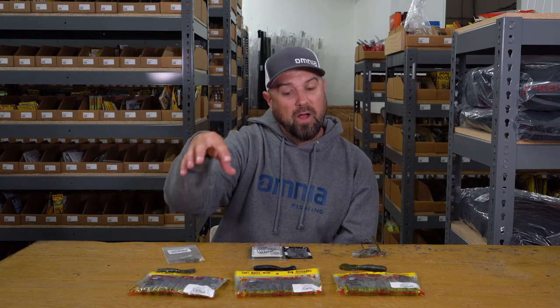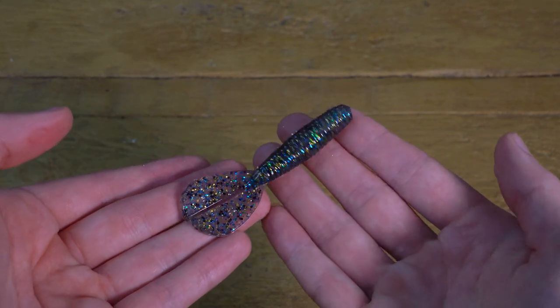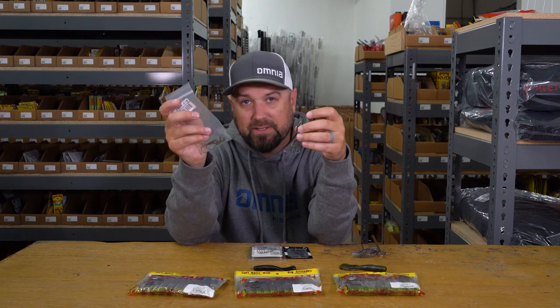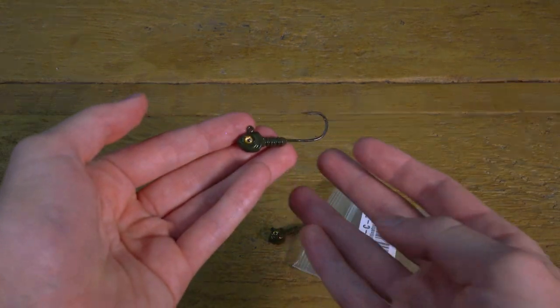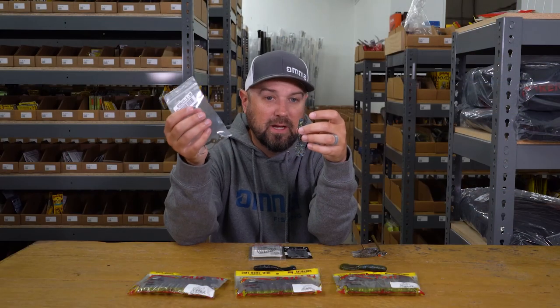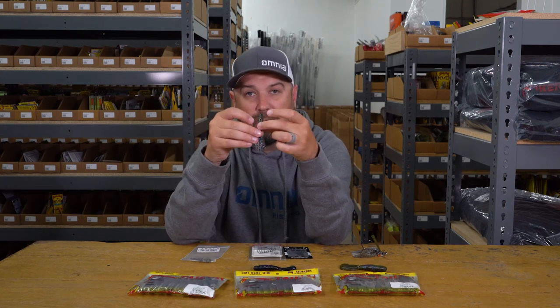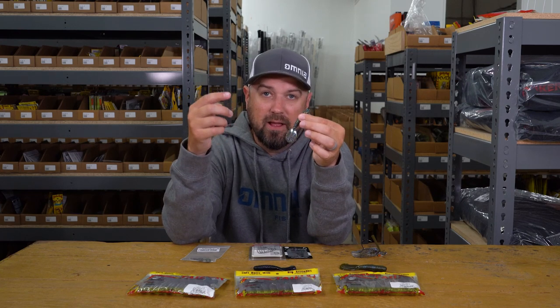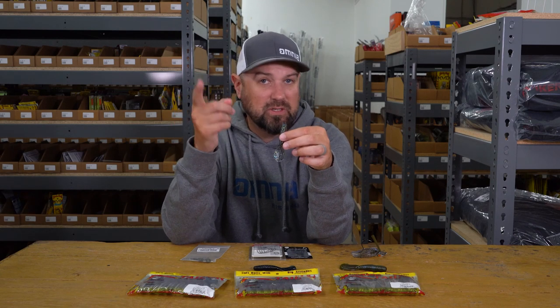I wanted to go over all the different sizes in the family. We basically have the Baby Rage Menace here — a really small finesse model. A lot of people like to throw it on just a small finesse swimbait style head. This right here happens to be the Smeltenator, the jig head that our friend Gussie won an Elite Series event with this year. This little jig head comes out of Canada — it is an absolute smallmouth killer. Rigged up on a little Baby Rage Menace like this, just pendulum-fished through the water or hopped along the bottom, it will get bit. It's a killer little bait and very versatile, whether fished on a jig head or just with a texposed hook, weightless, and swum through the water.